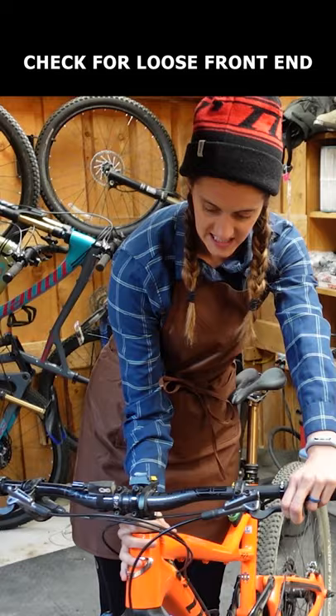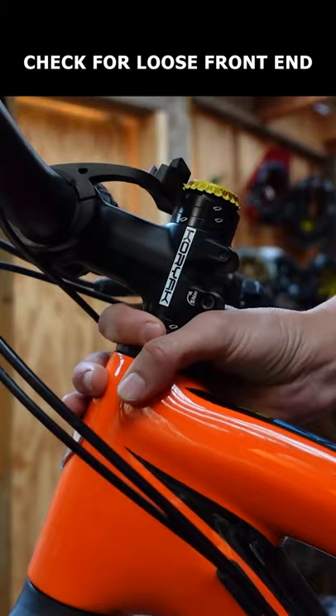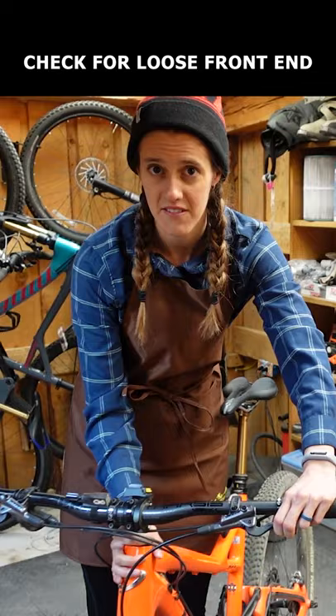Check for anything loose on the front of your bike, including the headset, brakes, and through axle by wrapping your hand around the top of the head tube, holding the front brake, and lightly rocking the bike forward and backwards.